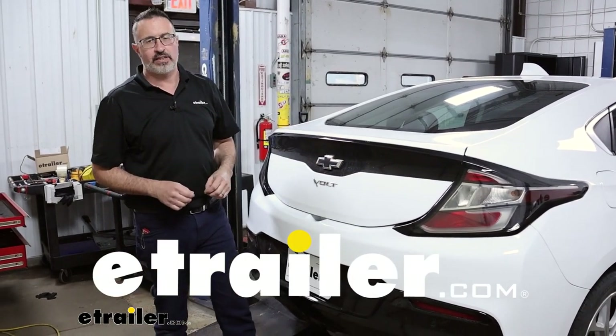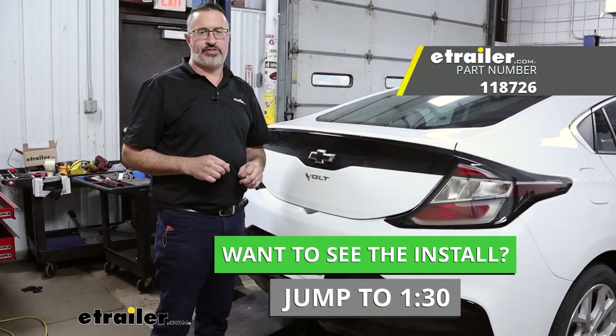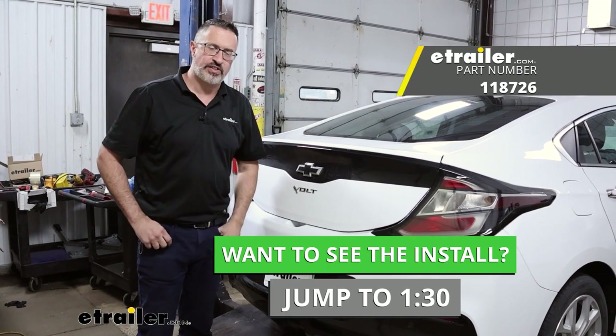Hi, John with eTrailer. Today we're going to be taking a look at and installing the Takansha trailer wiring kit on our 2019 Chevy Volt.